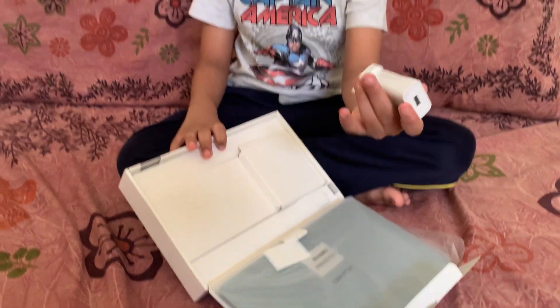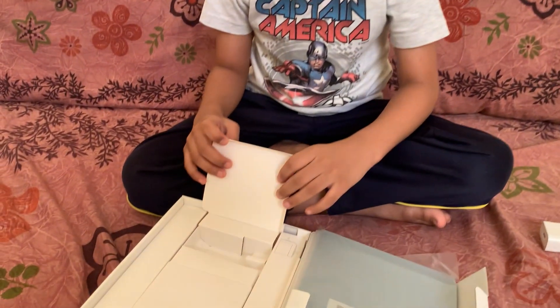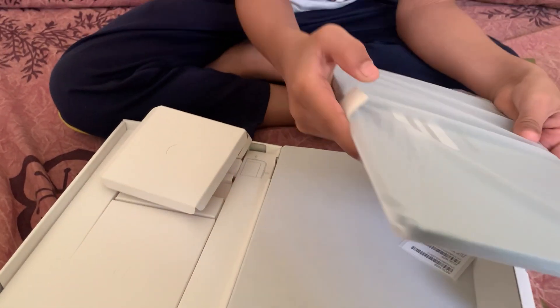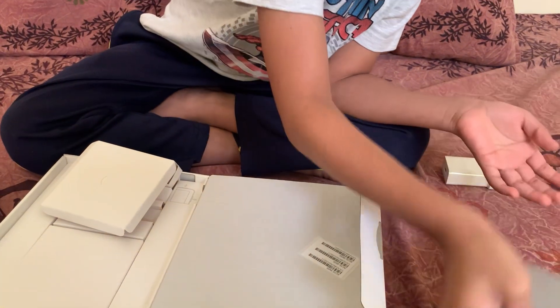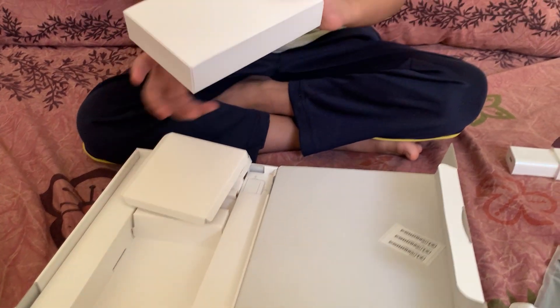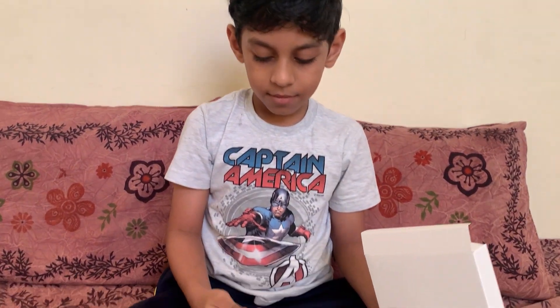This is the charger, this is the real tab we just have. Next we need to open this thing — a box with the pen. Oh, that's the pen, show it a little closer.